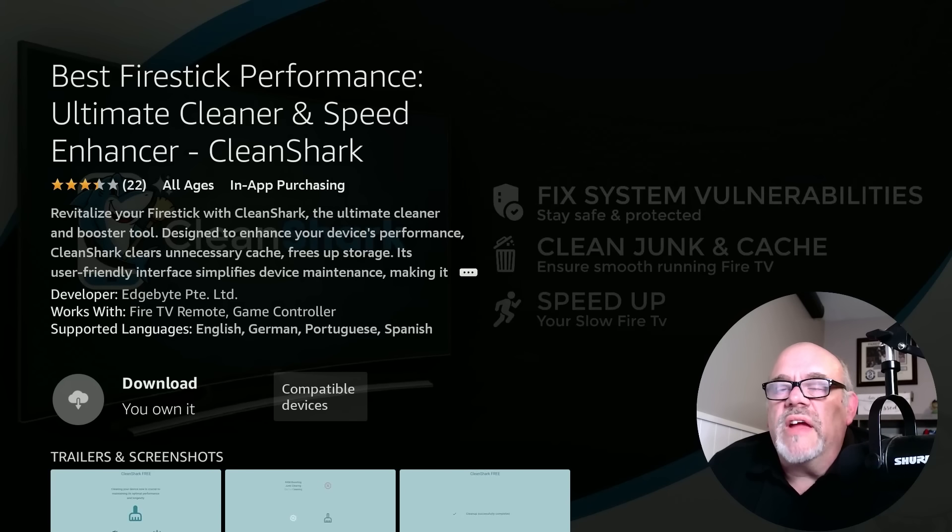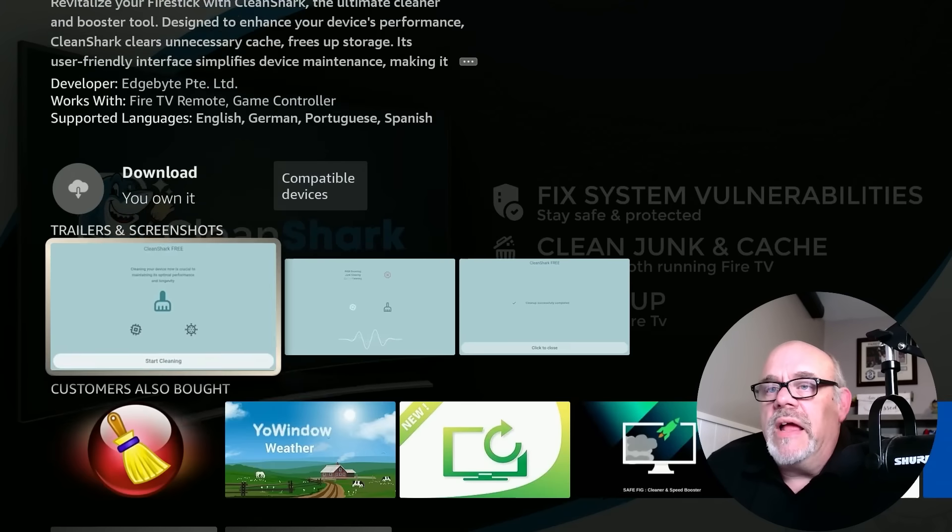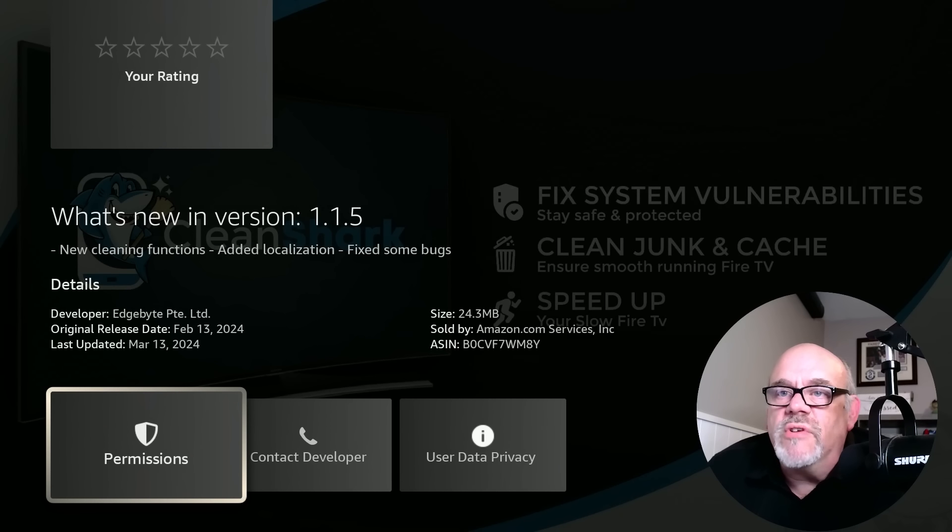The name of this app is called Clean Shark. It says to revitalize your Fire Stick with Clean Shark, the ultimate cleaner and booster tool designed to enhance your device's performance. It clears unnecessary cache, frees up storage, and its user-friendly interface simplifies device maintenance. If you go down to the info, it says it was originally released on February 13th, about a month and change ago, and updated just last month. I'm going to go ahead and install it.